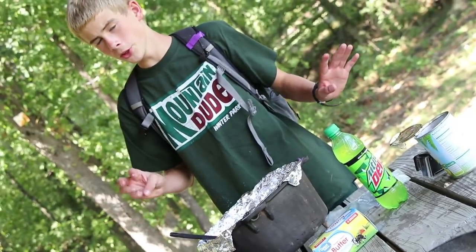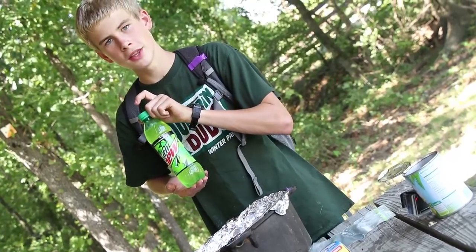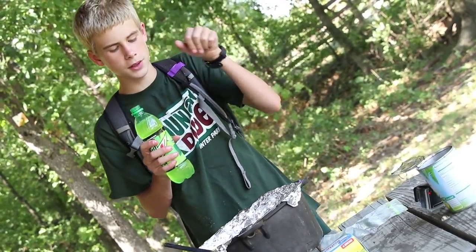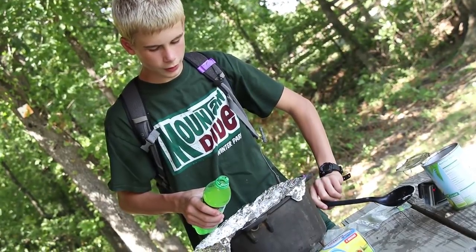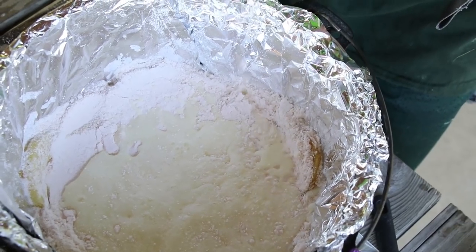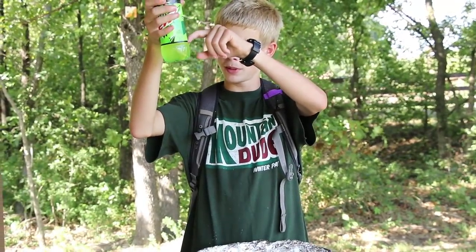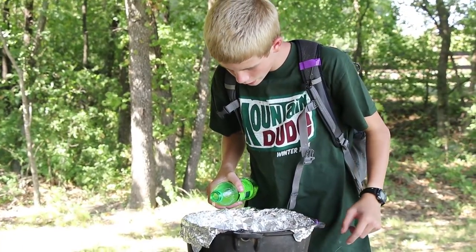So now the next step — the best one — is the Mountain Dew. This is a 16.9 ounce bottle and we need 12 ounces. We're going to slowly pour it to cover all of the cake mix. That would be about 12 ounces, right about that mark. Just keep pouring until we get there.